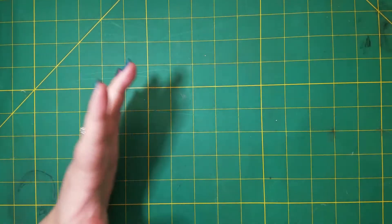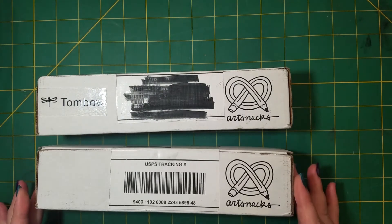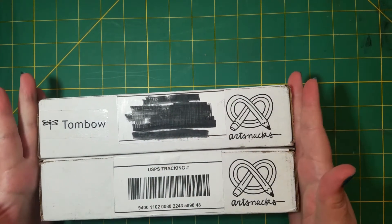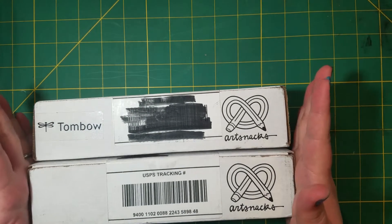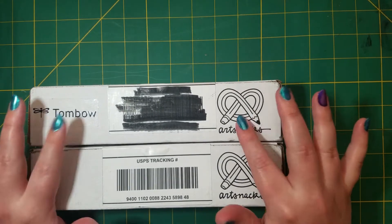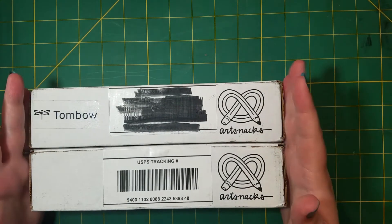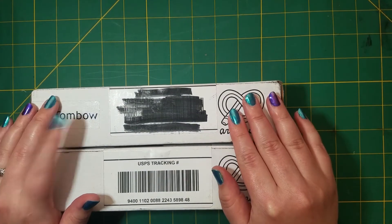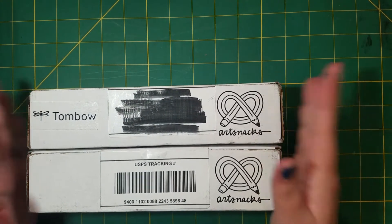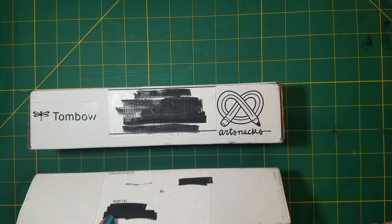Hi everyone, Drizzery here, and welcome to a very special unboxing! I think it's their birthday or something, so they advertised there would be an extra box this month. This is March's ScrawlrBox and the extra special Tombow Box. I have been waiting to get this because they sent them out separately. I just got this one yesterday and I was really wanting to do this, so let's open up our boxes and see what we get inside, and I'm going to try to make something out of it.